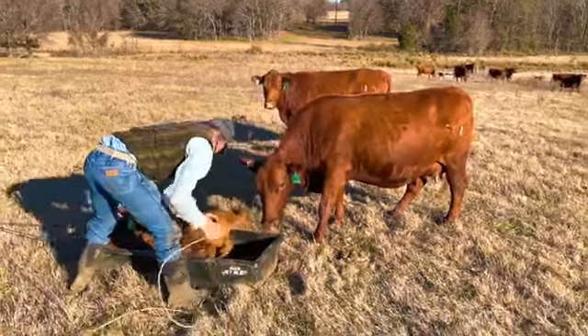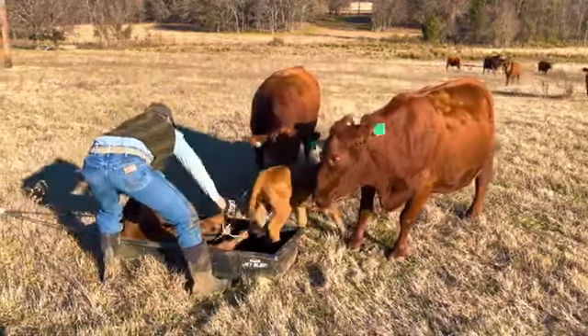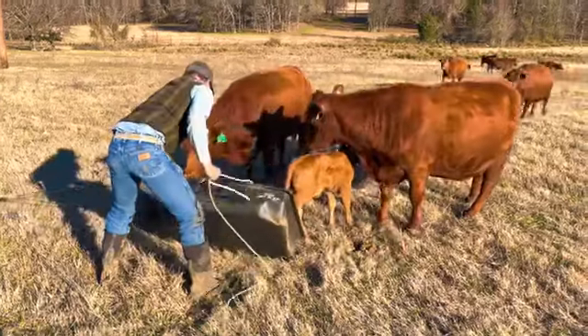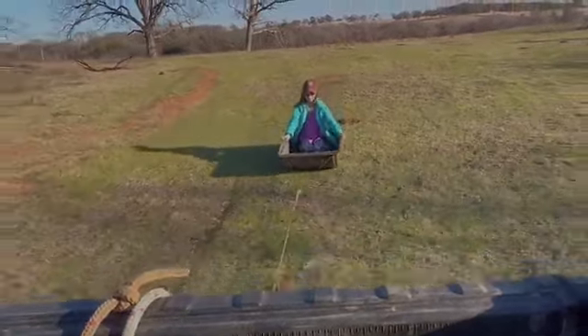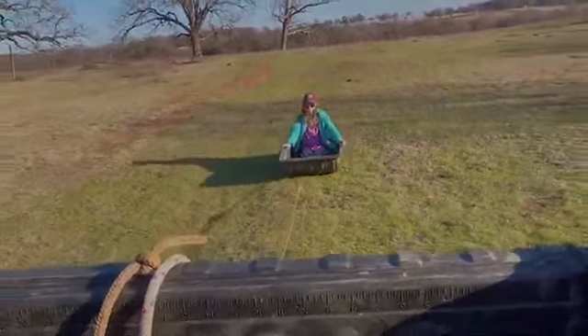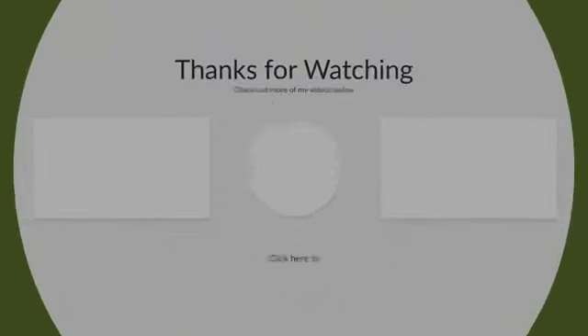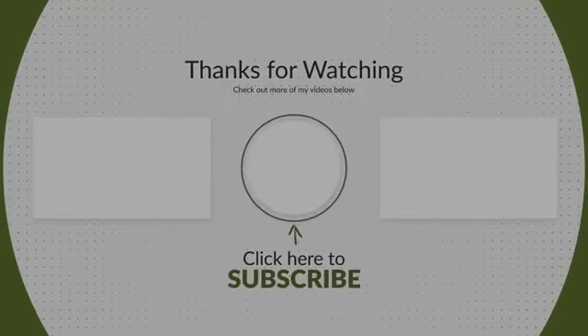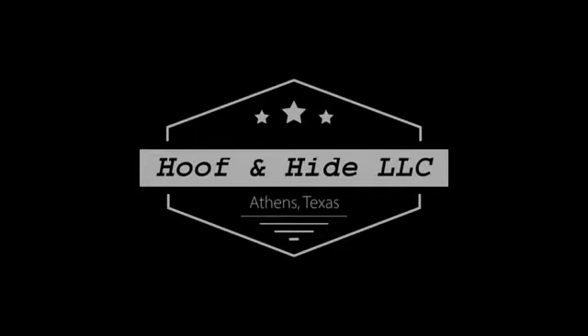Weighing, tagging, and moving these calves is a lot less stressful for us and the calves this way. I have to get the next calf because I get to ride in the sled! Thanks for watching — give us a thumbs up if we helped you.